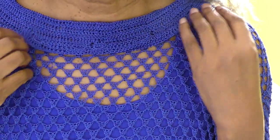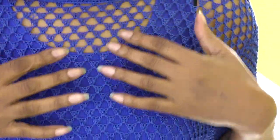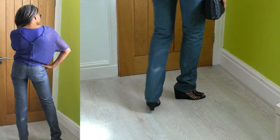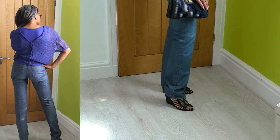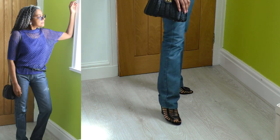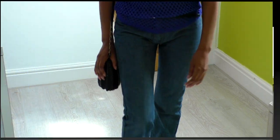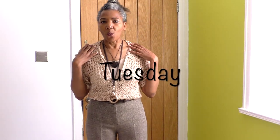So you can see the top a lot better here now — this is the collar, with all that pattern. I'm just going to turn to the back. You've seen this crocheted top before, worn in a different way. These pants I've also worn with several other tops over the past few weeks.